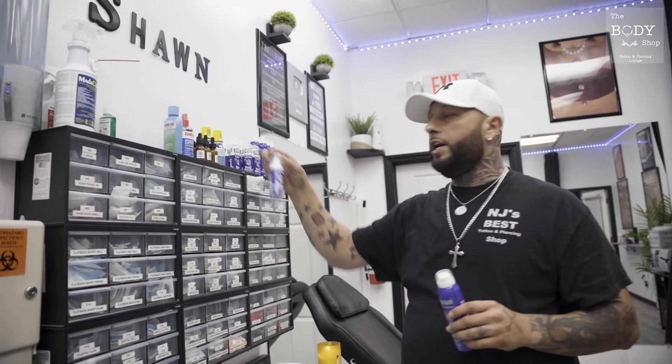As far as aftercare guys, I highly, highly recommend H2Ocean. This is by far the best piercing aftercare there is — healing time, efficiency — get yourself H2Ocean. Tell your clients to get H2Ocean. You'll see a tremendous difference between any other piercing aftercare there is. You're going to spray it three times a day, make sure you wash it. You can also wash it with H2Ocean's antibacterial foam soap. This is the best combination for aftercare for a nice, healthy piercing.